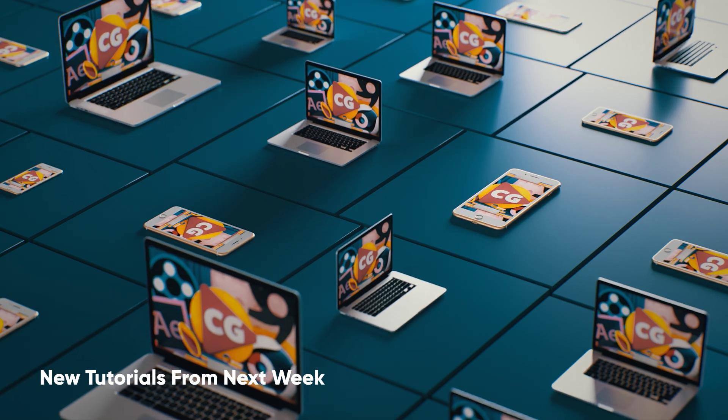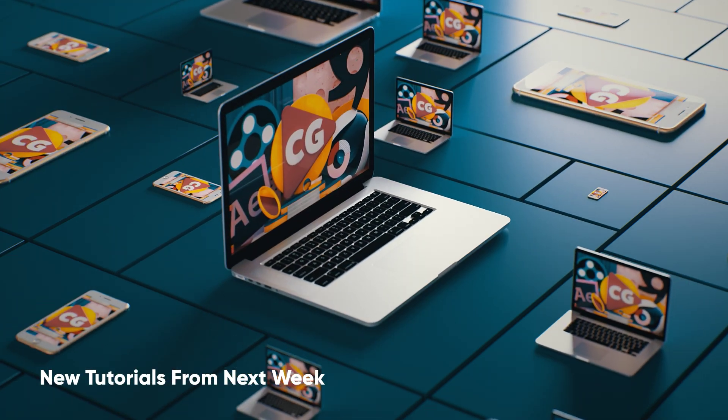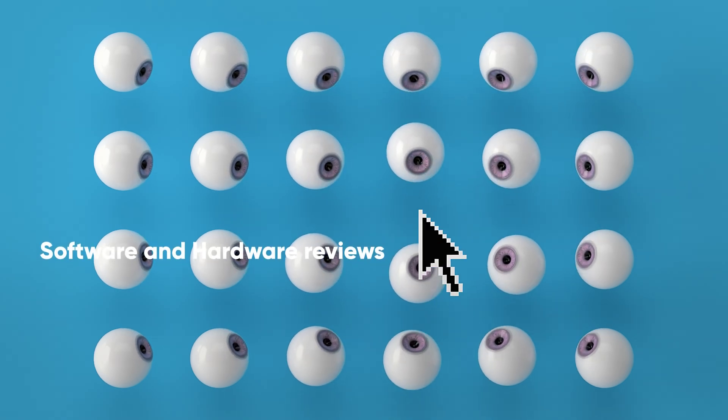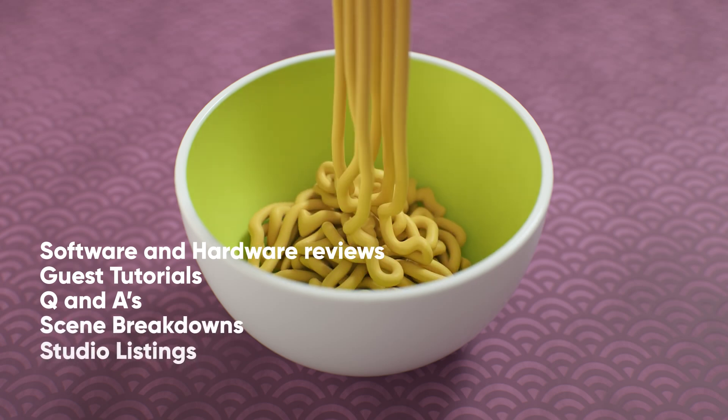We'll also be starting up our tutorials again next week. And this year, we're hoping to try some new things, including software and hardware reviews, guest tutorials, Q&As, scene breakdowns, and studio listings.